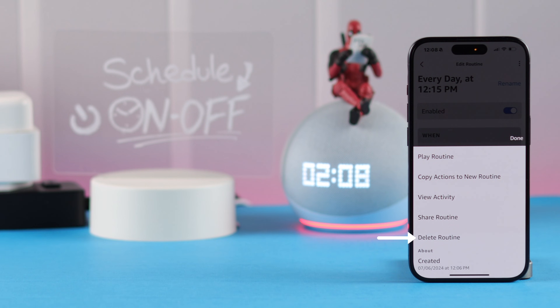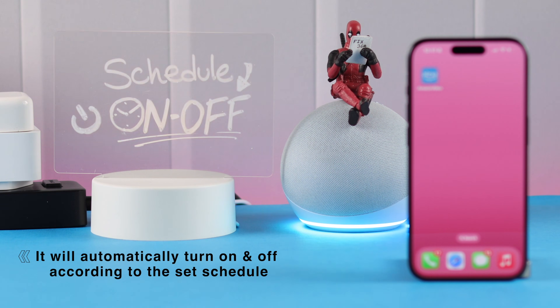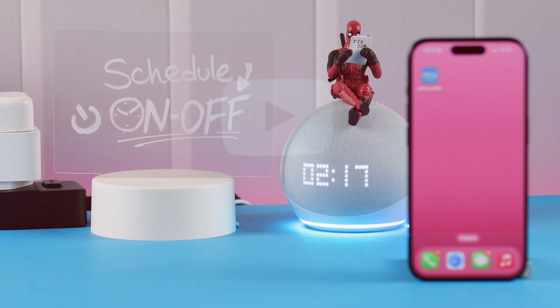From here you can either disable it, or by tapping on the three-dot menu you can delete the routine right from there. I'm going to keep mine. And that's how simply you can schedule or make a routine to turn on and off your smart plug. Thanks for watching.